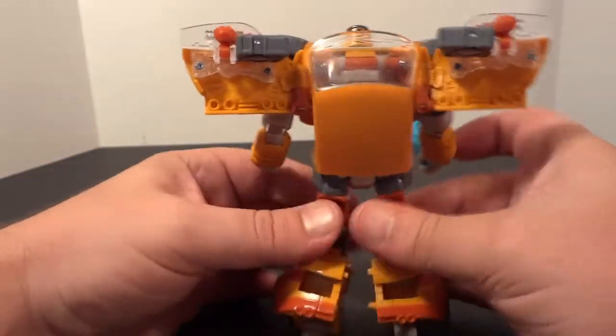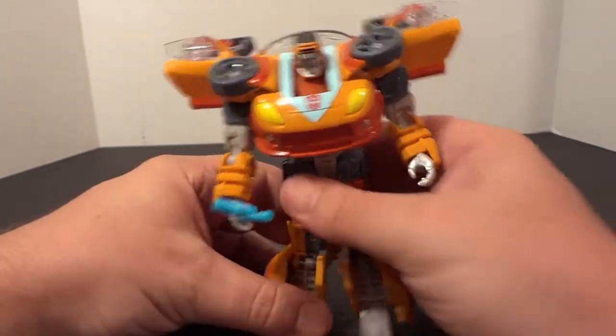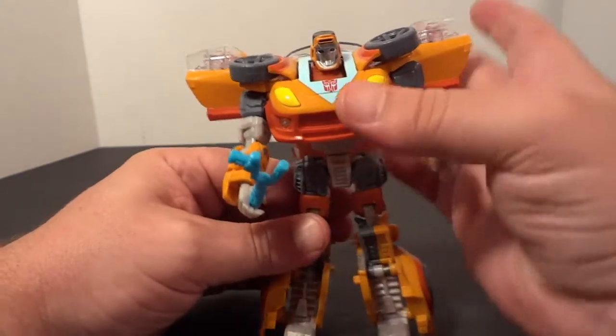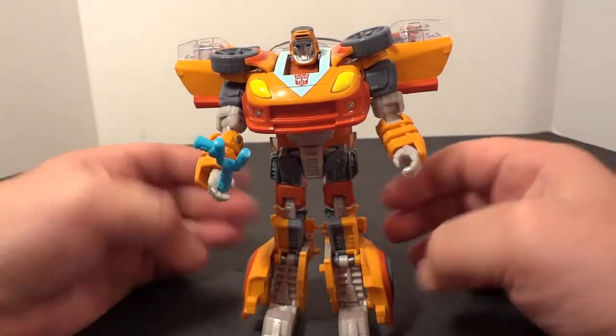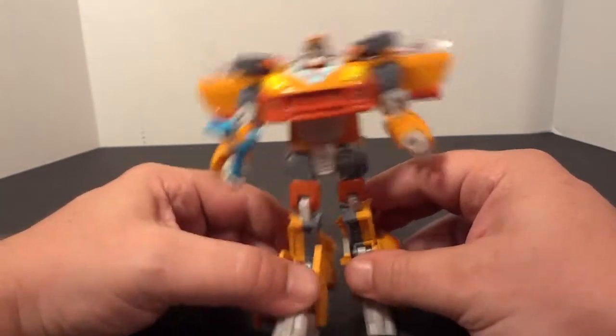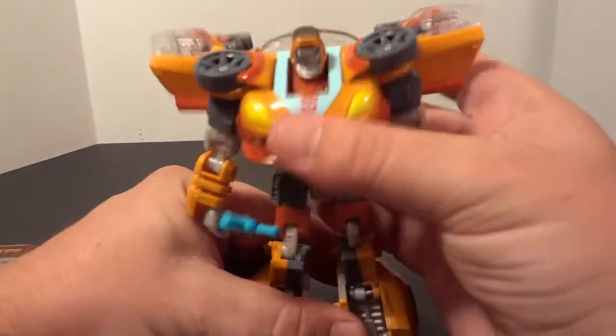And that's pretty much him. You can take a look at him. If you like him, he's out now — everywhere. It's a new release. And that's Willy, Transformers Generations Willy.